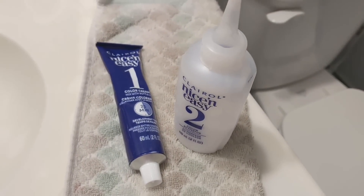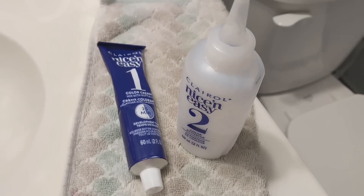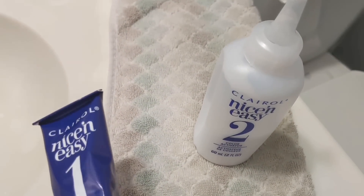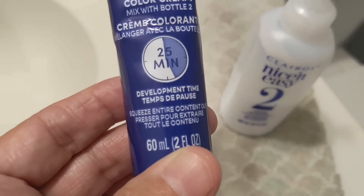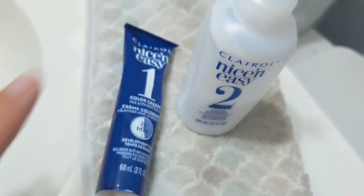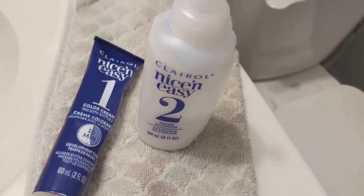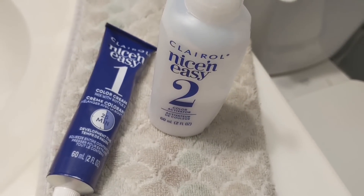Hi guys, welcome back to my channel. Today I finally mustered up enough energy to color my hair. This is Clairol Nice & Easy and it is called Medium Blonde color cream. What you do is open it up, add the color cream to the activator, blend it very well, put it on your hair, leave it on for about 45 minutes, and then rinse it off.